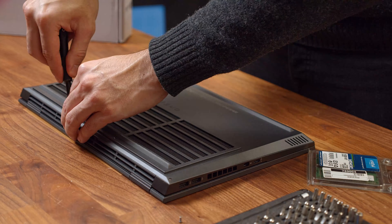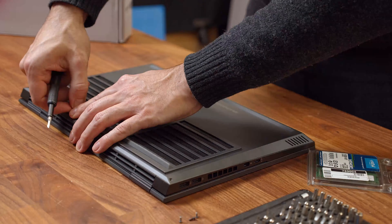Afterwards, make sure to ground yourself by touching the radiator or another metal structure in your home. Also pull off the power cord, and then we can finally get to the fun part of loosening the eight screws holding the back cover of the Omen in place.